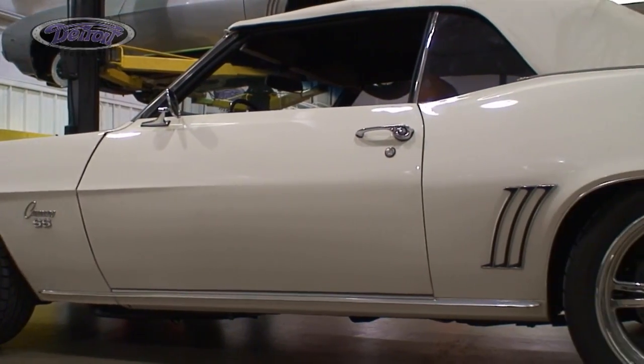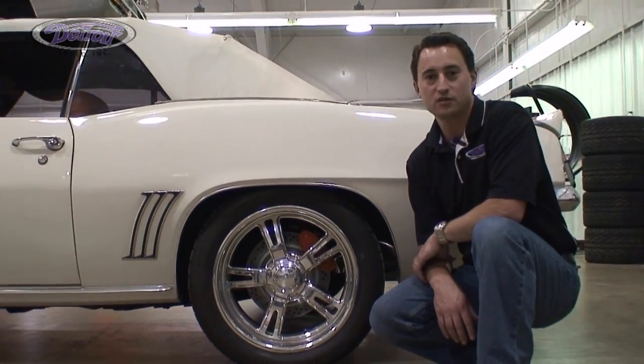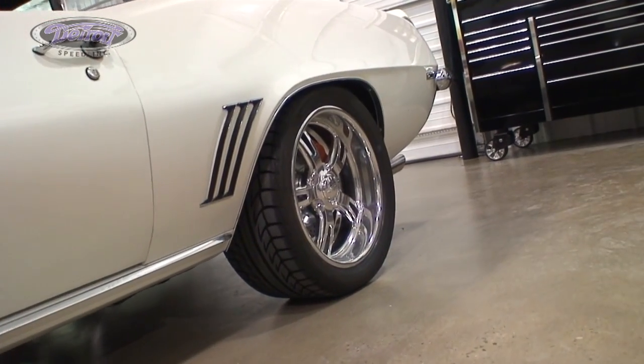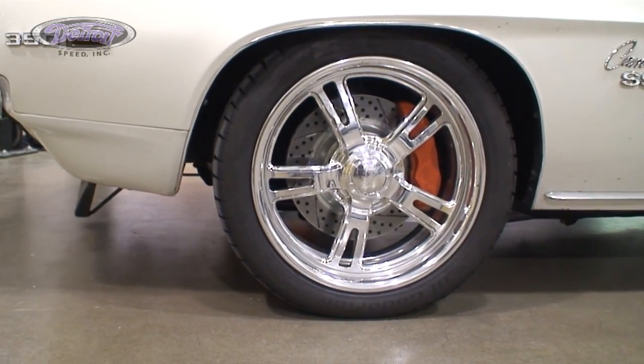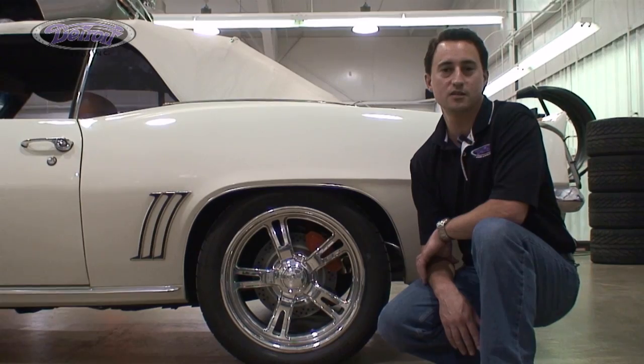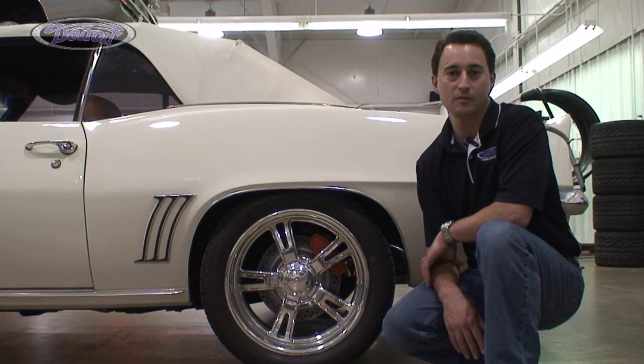In conclusion, as you can see on Jay's Camaro, we have achieved a nice low level stance using Detroit Speed's drop leaf springs. Thank you for watching another Detroit Speed Tech Series video. If you have any questions, please call 704-662-3272 or visit us at www.DetroitSpeed.com.